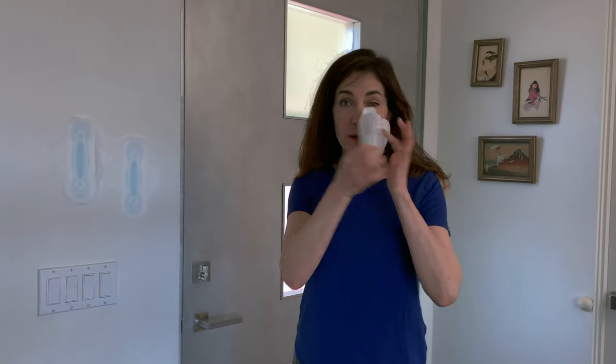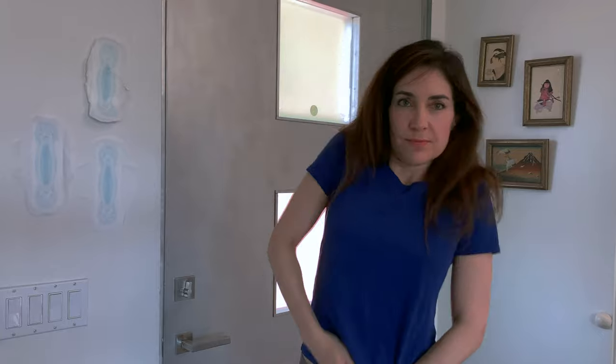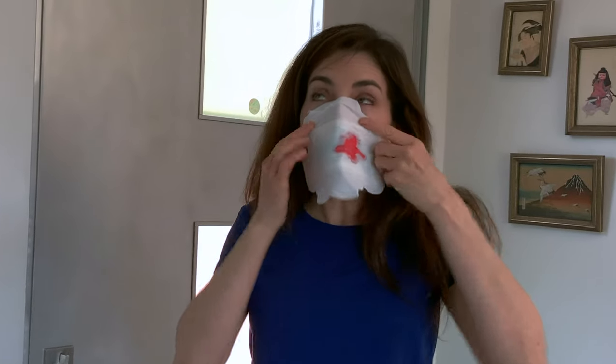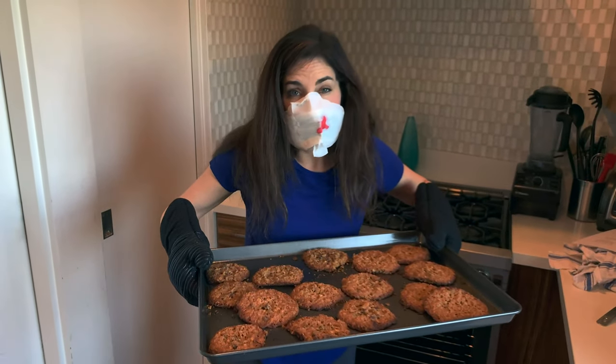The best part about this mask is it's fully recyclable. I think this mask is very effective at keeping things out, and to prove that, I baked some fresh cookies. And these don't smell anything like fresh-made cookies.